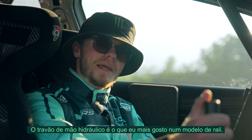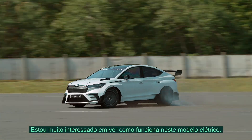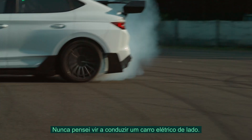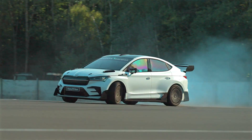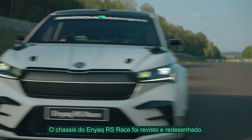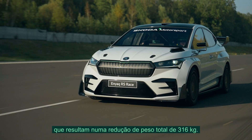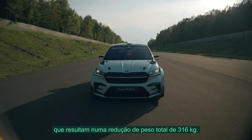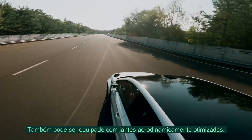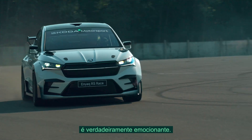Obviously, the hydraulic handbrake is my absolute favorite thing in a rally car, so I'm very keen to see how it works inside this electric car. I never thought I'd be driving electric cars sideways. The Enyaq RS Race has revised kinematics and chassis geometry. Sustainable flax-based composite materials are used on the roof, fenders, and seals. They've helped to lower the center of gravity and weight below the two-ton mark.